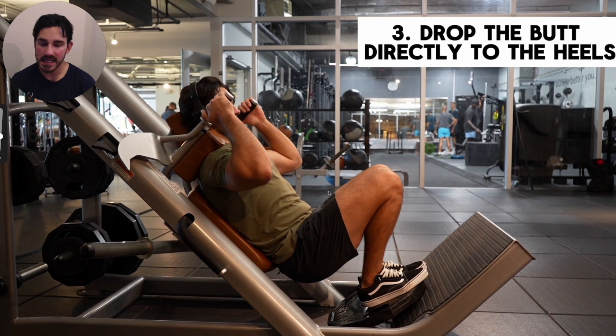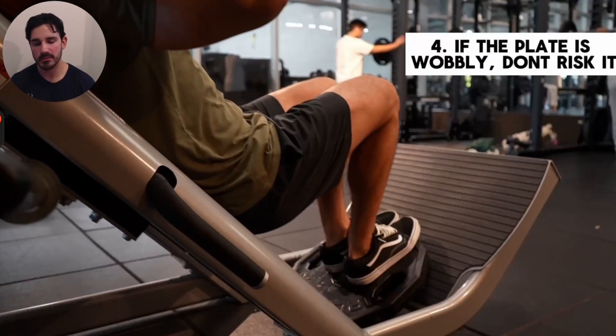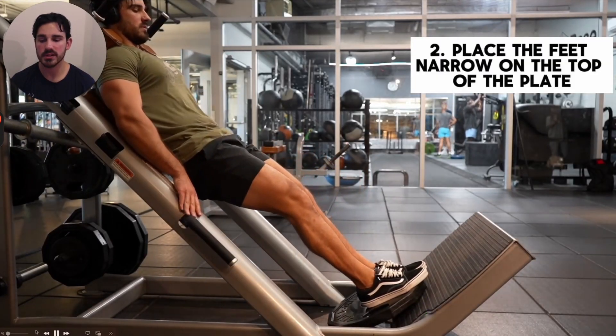In simpler, less jargony terms, what we want to ultimately aim for in any quad dominant squatting motion — be it a hack squat, a leg press, or a free weight squat — is a motion which allows us to drop our butt directly toward our heels. You can think about it as: we have this segment called the femur, this segment called the tibia-fibula — the shin — and these two segments just need to get compressed into one another, kind of like opening and closing a scissor, to make anything quad dominant. And that minor difference in setup at the feet is what allows us to perform this motion with relative ease in terms of actually setting this up to be super quad dominant.